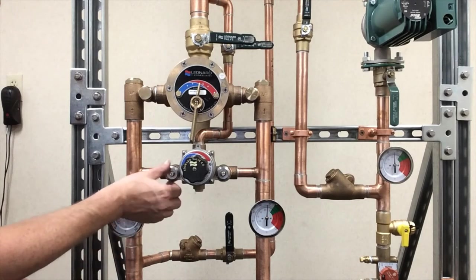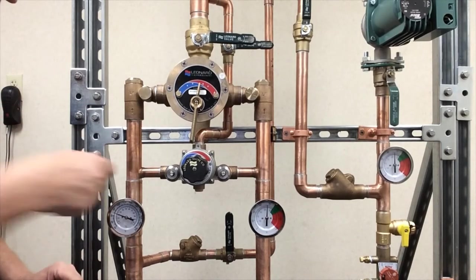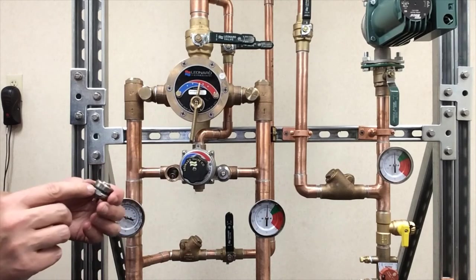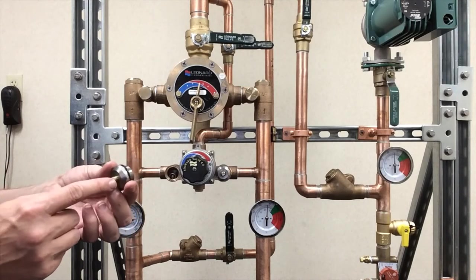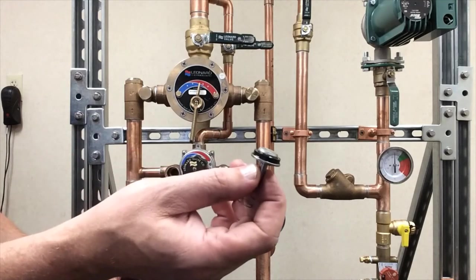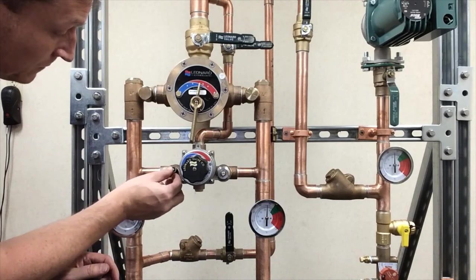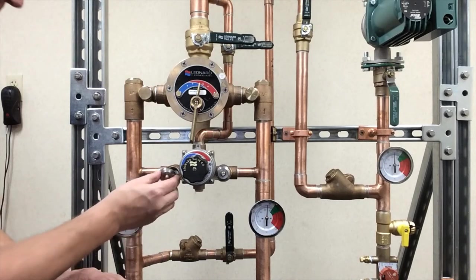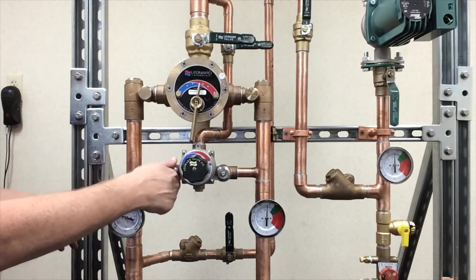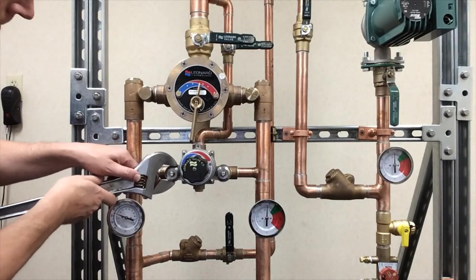Onto the smaller valve check stops — very similar. Take an adjustable wrench and loosen the cap. Once the cap is loose, unthread it out. You've got a gasket and the same upper stem. If there's a leak, same process: slide the stem out and change the o-ring. Check for the gasket, check for the lower stem, make sure everything's clean. Once cleaned up, slide it back in with the spring behind it. Cap goes right on top — install the cap back on and just a little snug.